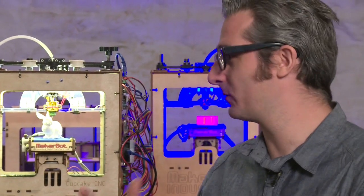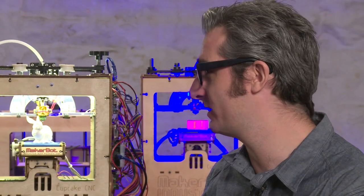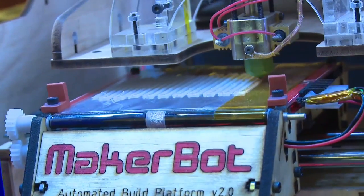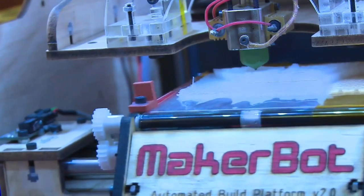A MakerBot is a 3D printer. The way it works is it takes filament, pulls it up into an extruder, and heats it up to about 220 degrees Celsius, so it's melted — kind of like a hot glue gun. Then it squirts it out and draws a picture with it, lifts up a little bit, draws another picture in molten plastic, and layer by layer your object emerges.